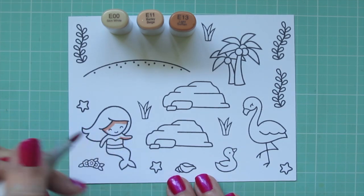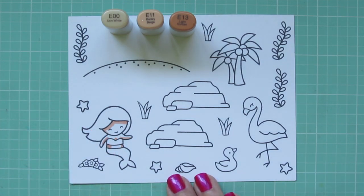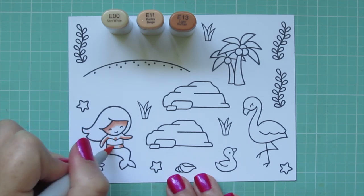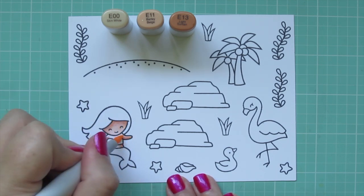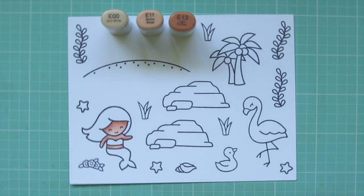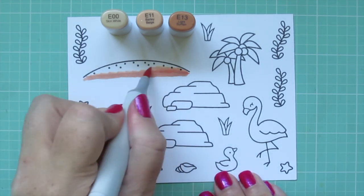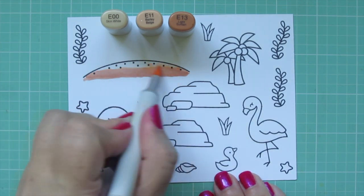I'm starting with my mermaid and for her skin I'm going to use E00, E11, and E13. She's been hanging out topside with her flamingo friends so she's got a nice little suntan going on. I used the E13 as my darkest and laid in some shadows under her hairline, on the bottom of her arms, in her cleavage, and on the sides of her belly. I blended that out with the E11 as my midtone and E00 as my lightest, then used those same three shades for the island.